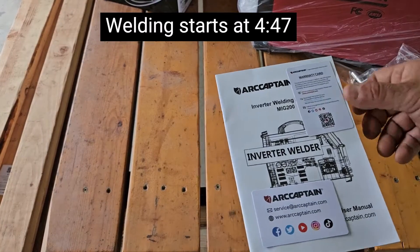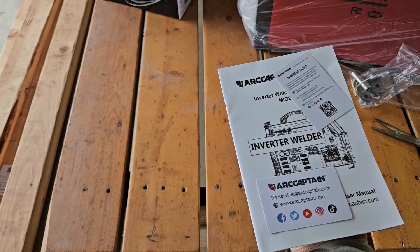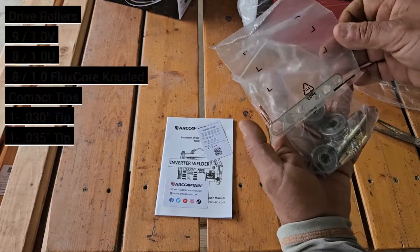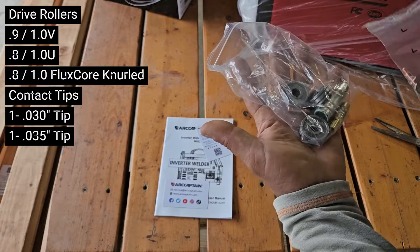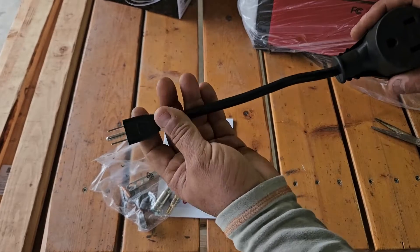We got the Art Captain manual for the MIG 200, the warranty card, the website artcaptain.com, and a way to contact them at service@artcaptain.com. We got two bags of accessories here with tips, tools, and some wheels.